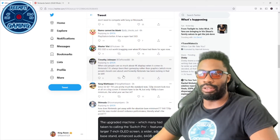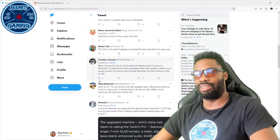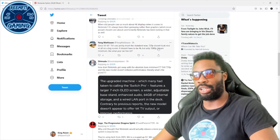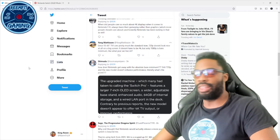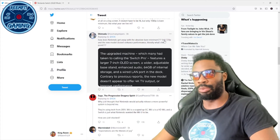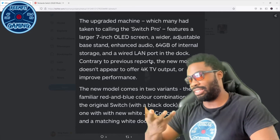I kind of agree with that — you don't want great graphics with terrible gameplay — but you also want the game to at least look decent, and Nintendo never cared about that. Another comment: 'Since 55 to 65 inch TVs are standard now, 720p doesn't look nice at all on a big screen. It doesn't have to be 4K but 1080p is the bare minimum — what year are we living in?'